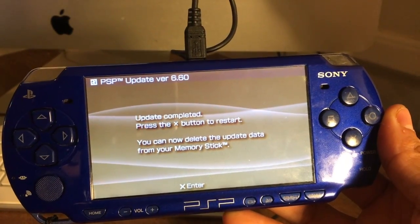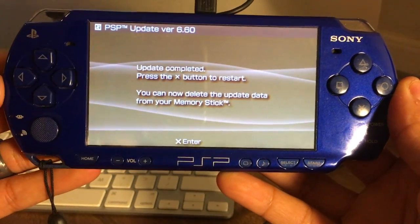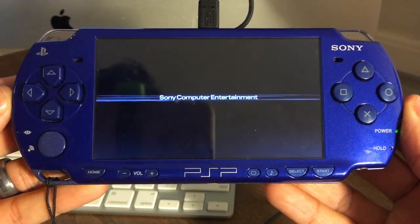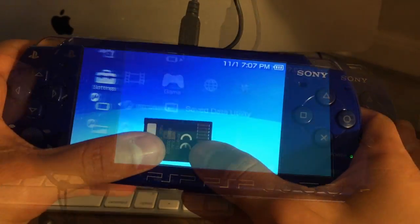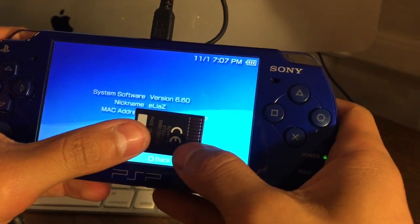Once the update is completed, press the X button to restart. Once it restarts, go ahead and double-check your system settings by going into System Software, making sure the version says 6.60.